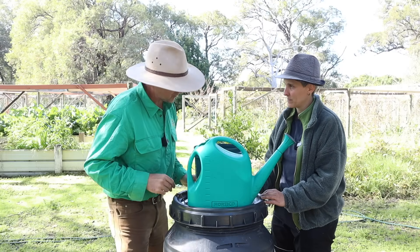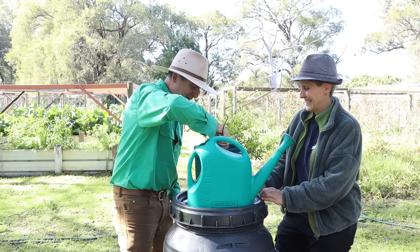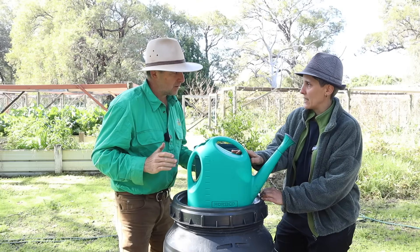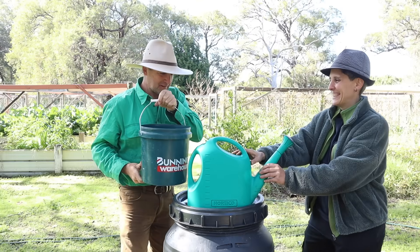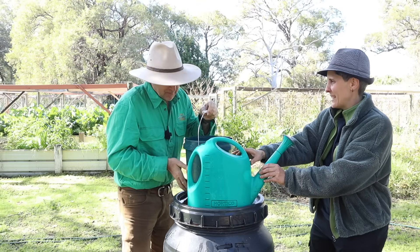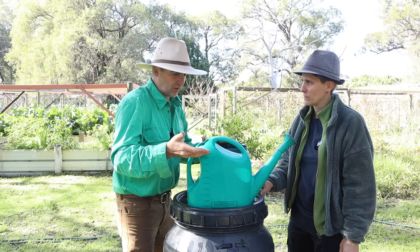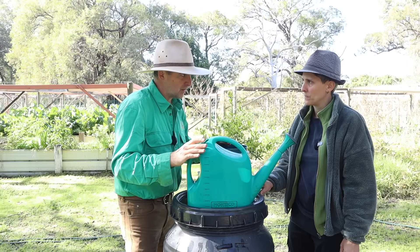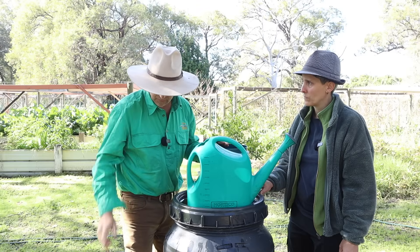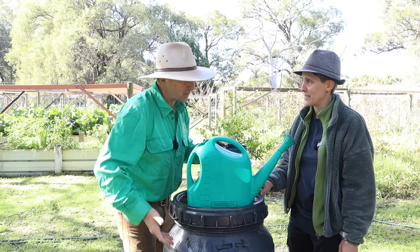Now we've got our Johnson-Su compost soup. Give it a good stir first to get all the goodness, then pour one litre into a nine-litre watering can — about six seconds of pouring is typically about a litre. So it's one litre of this soup to nine litres of water, making up about a 10-litre mix. That's really easy maths: if we're dealing with a watering can that's just under 10 litres, we put a litre in it. If we're dealing with a bin that's 60 litres, we put 6 litres in it. And if we're dealing with a drum that's 200 litres, we put 20 litres in it. The rest is all just pure water.